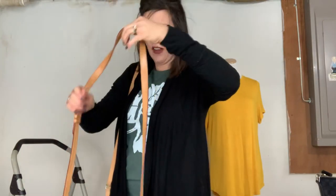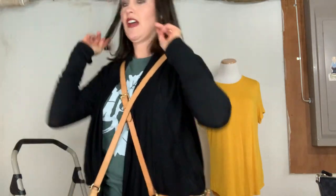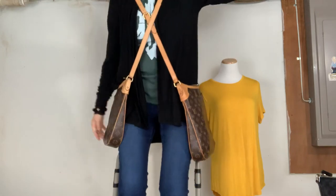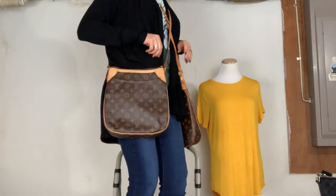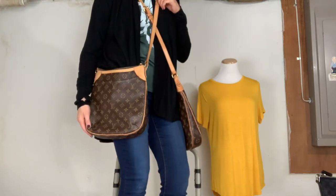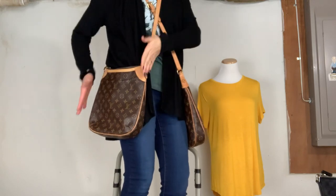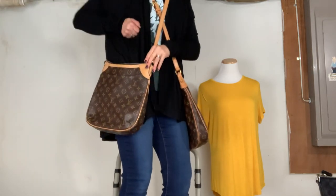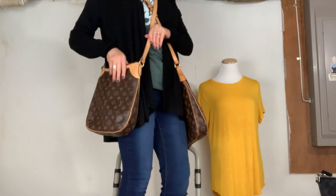Let me do a mod shot. So I am 5'6". You can see it's not a whole lot bigger. I compare the Odeon PM in size to the Musette Salsa GM — I do have a video on that on my channel. The Musette Salsa is a little obnoxious because it has a huge flap, and I'm just not a fan of flaps, so that's why I'm really drawn to the Odeon PM. It's not an obnoxious size — it can definitely be a day carry.